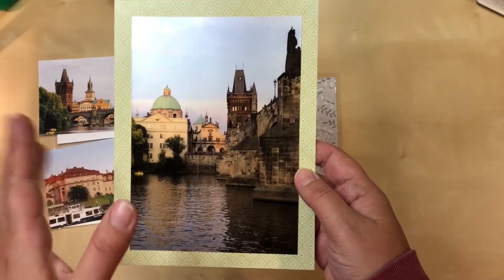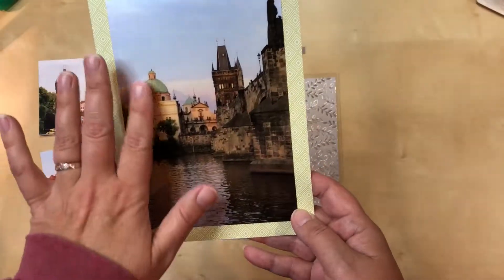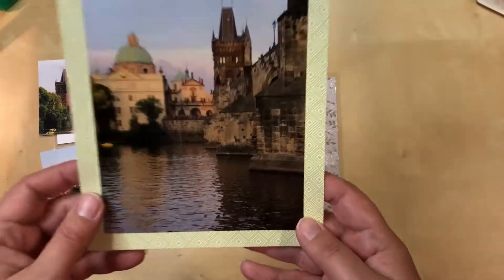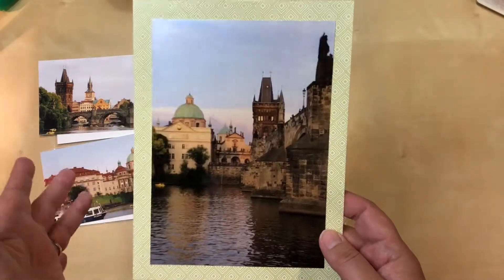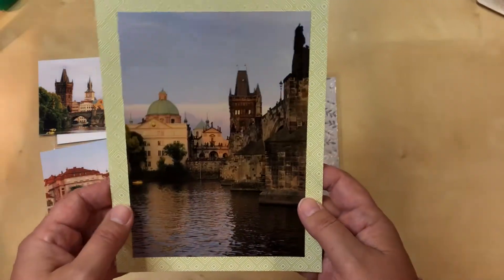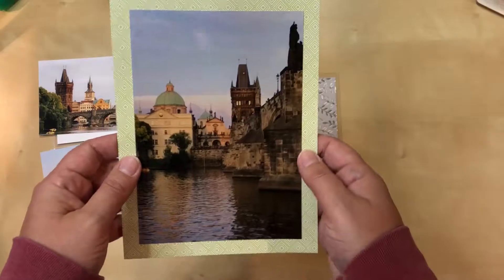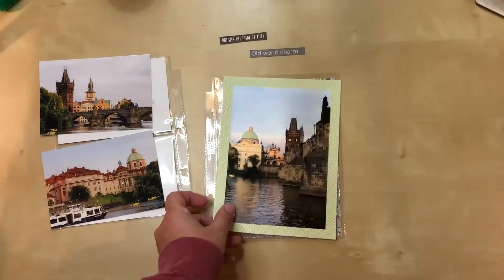Nations Photo Lab offers a specific finish — their metallic finish — and for photos like this where you have interesting color and fine details that you want to highlight, their metallic finish is fantastic. It's so beautiful. Yes, it costs a little bit more, but not that much, and to me it's totally worth it to get the photo quality I want. I did spend the money to do that and I'm very happy with how it looks.